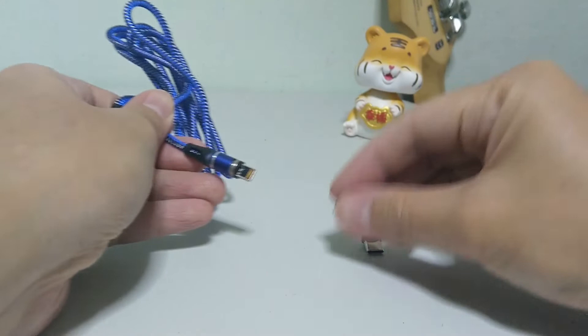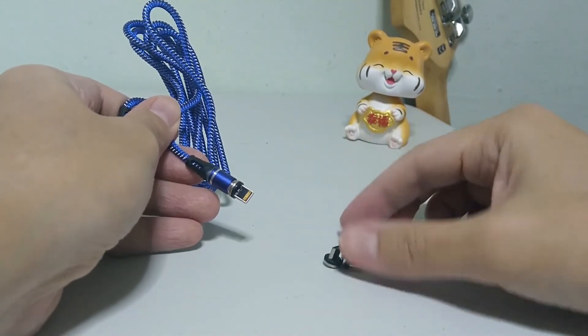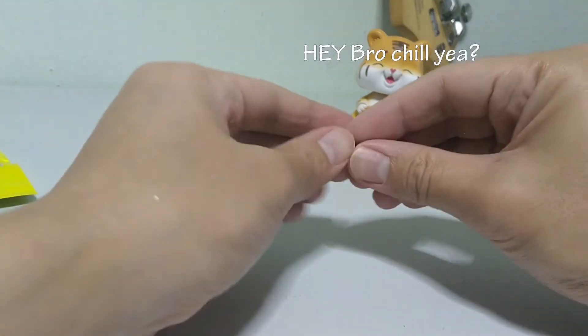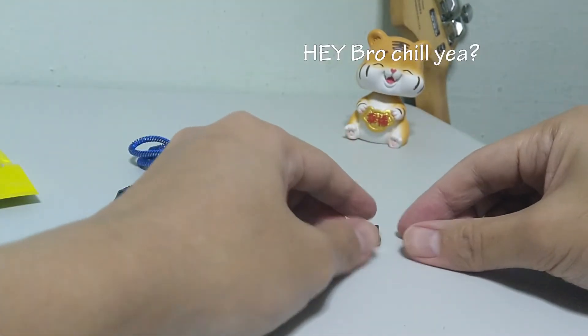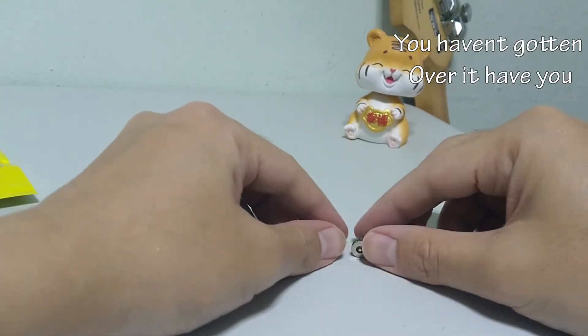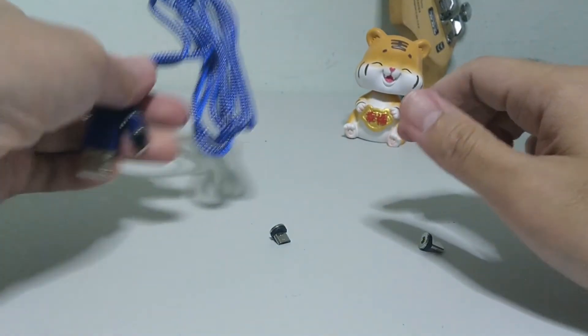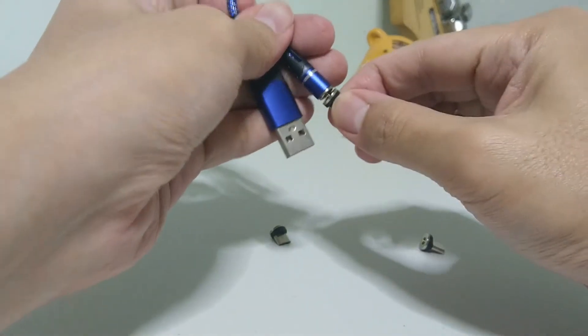I also have the urge to tell you how nice the blue light and quality of the cable is, but really, what good is it if it doesn't work? The cable does not charge my phone at all — I charged my phone for a good one hour and the battery level remained the same throughout. I really don't know if what I got was a faulty cable, but the place where I bought it, Shopee, kindly agreed to give me a refund.